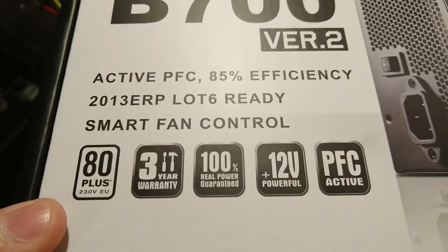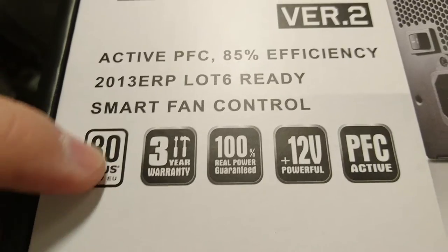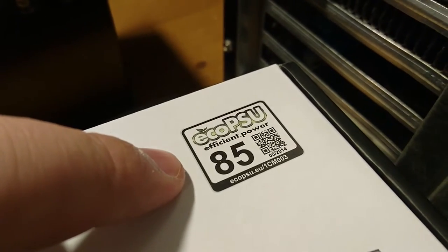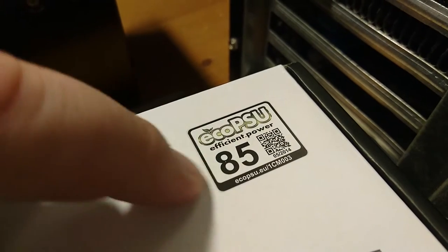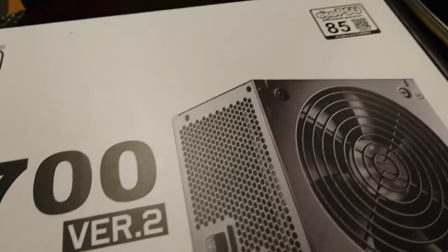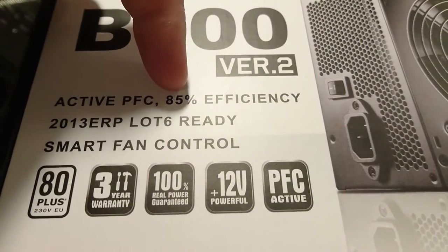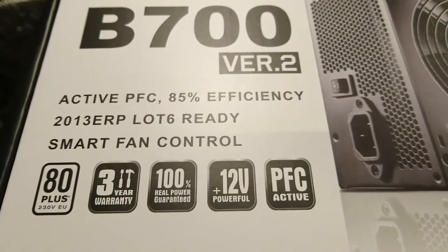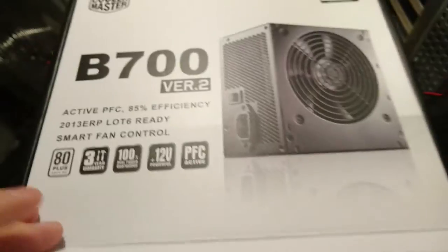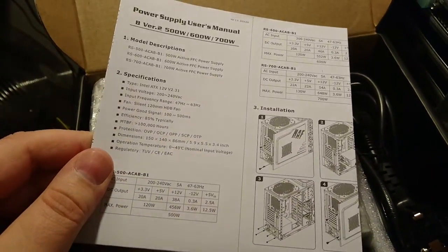This is the budget version with 80 Plus certification. Some people say Cooler Master is so-so about the 80 Plus thing, but it is 80 Plus. It's actually the only maker that has passed the European efficiency standard - at 50% load it delivers 85% efficiency. And with a three-year warranty, for the money I hope this will do.